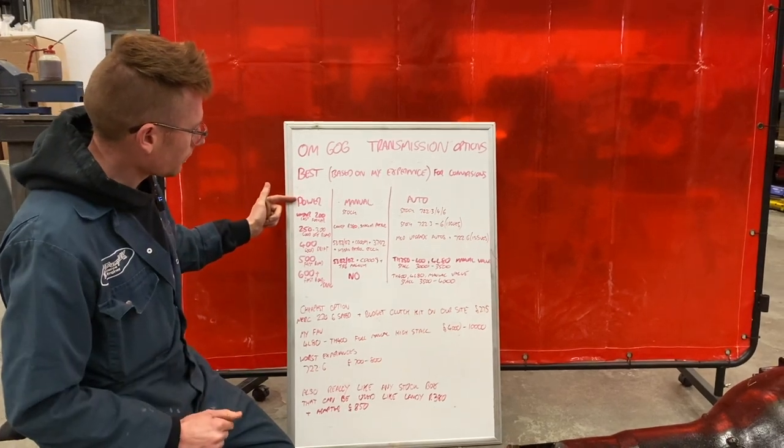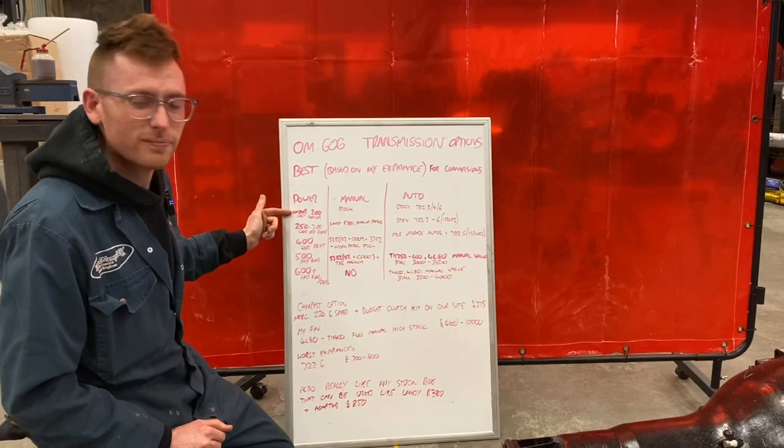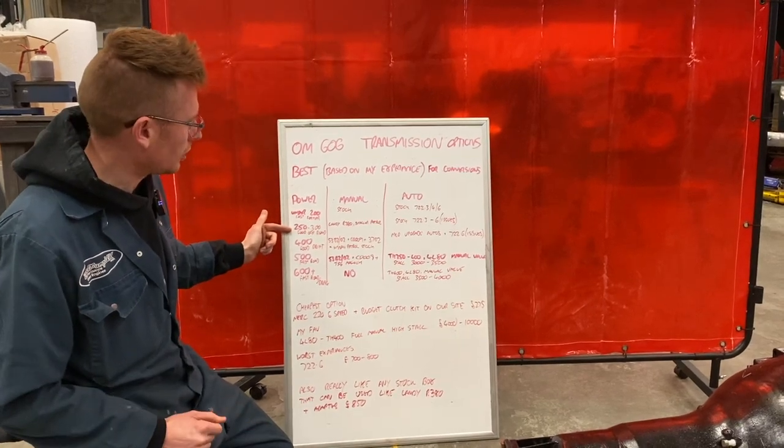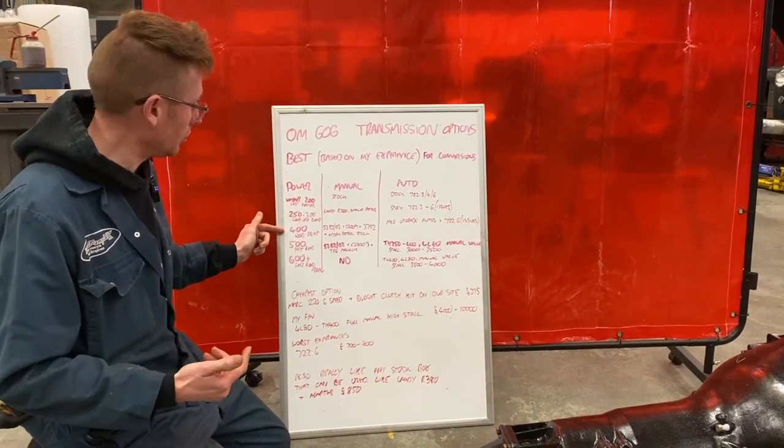I've covered power levels from 200 to 600 plus. At 200 horsepower, it lasts forever. 250 to 300 is good for off-road. 400 is great for drift because the spool up time is good.